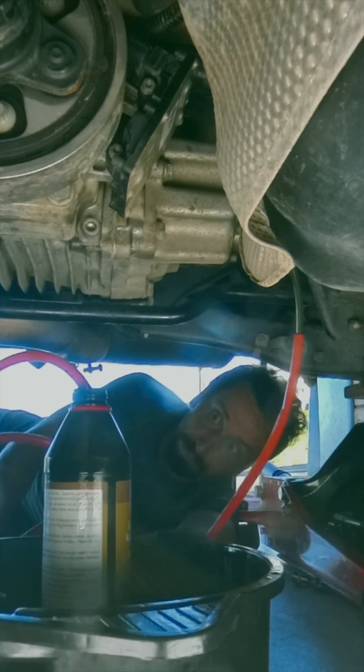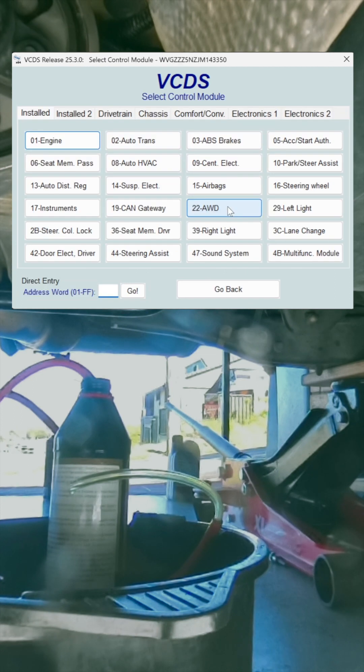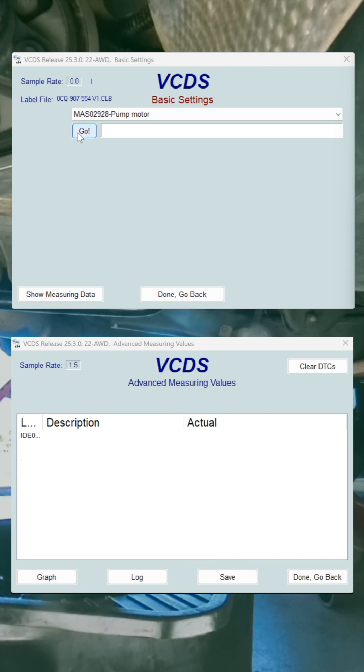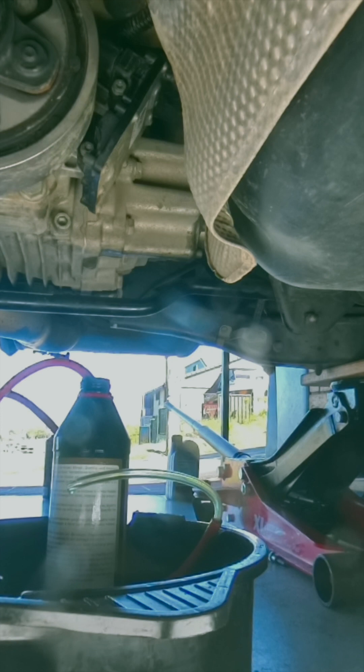After filling up the oil that could still be here, I need to pump the actuator, so I'm going to run the Haldex pump. Channel 22, all-wheel drive, basic settings. The temperature should be above 19 degrees — we have 31, which is fine. We can tell by the values of the PWM, current, and voltage that the pump is running. I'm not sure about the successful timeout, but I could definitely hear the pump running. That's all we need.